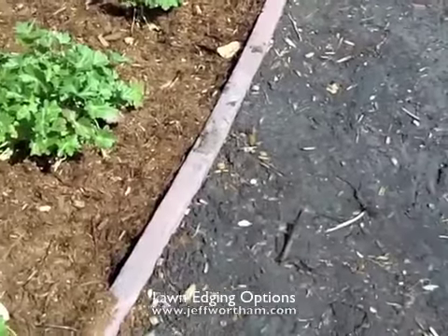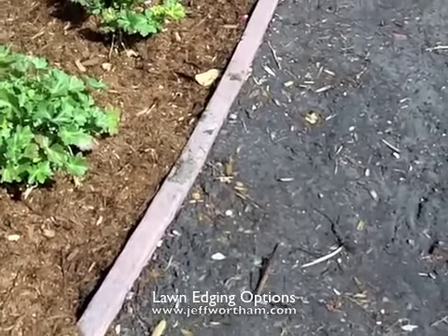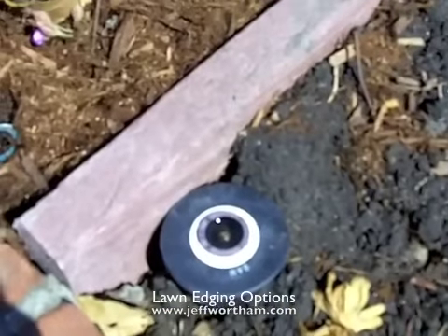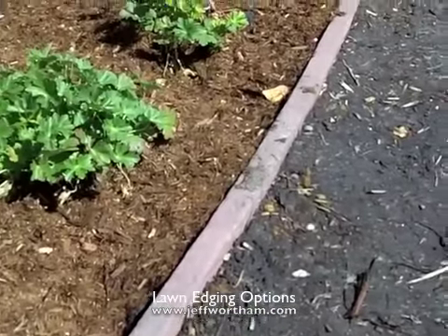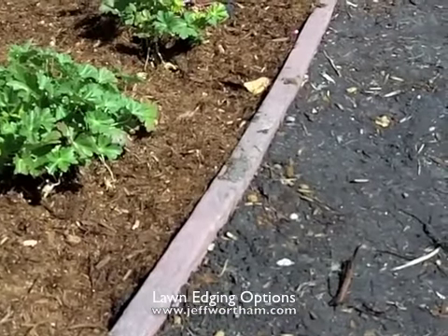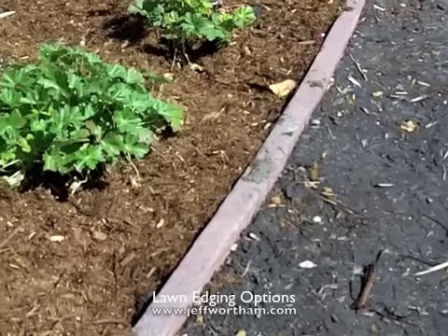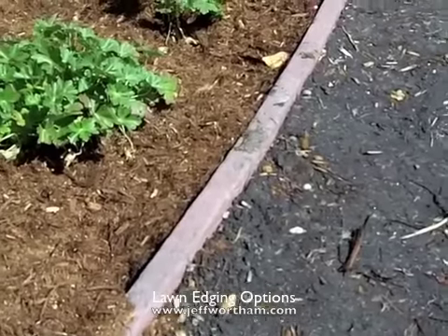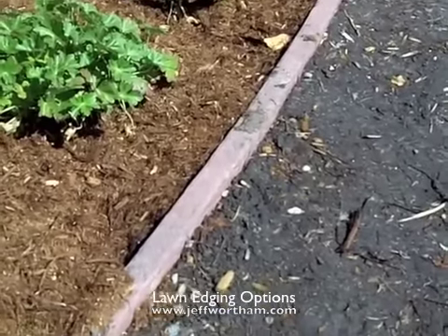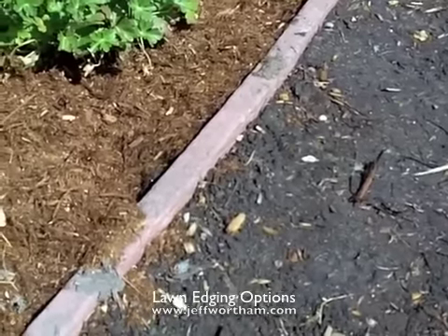This is Epic Lawn Header. It's 2x4 dimension. It is a recycled plastic material and we use this a lot for lawn edging. I like it because of its flexibility and, more importantly, its longevity. We used to use bender board and it always rotted out eventually. This came along at least 10 years ago and we use it quite a bit.